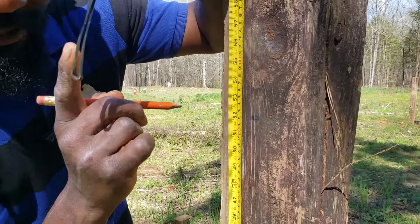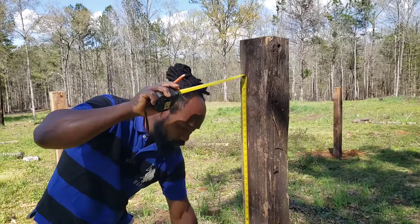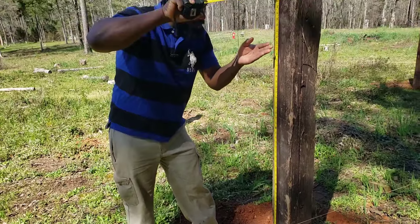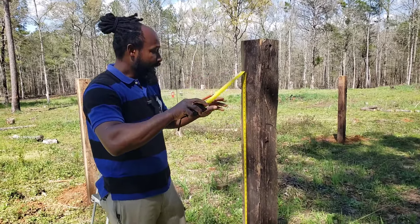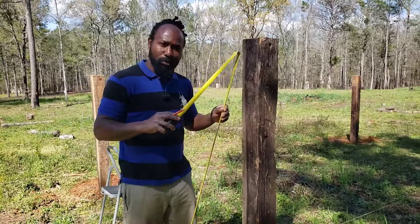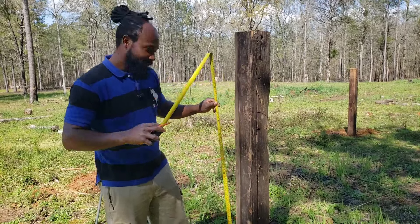So what I'm going to do now is make a mark right here in the middle of my post with this pencil. When you make that mark, you want to put your tape measurement all the way down at the base of your pole and come on up — that's where I get the 52 inches. Now I'm going to go on down to the rest of these posts and mark all of them at 52 inches. So stay tuned.